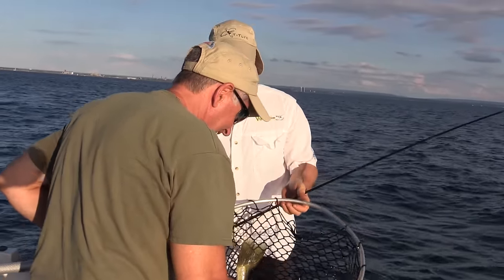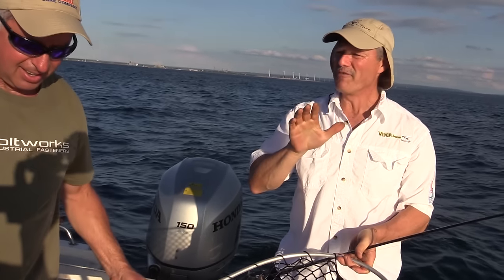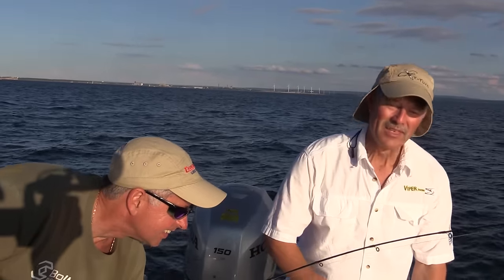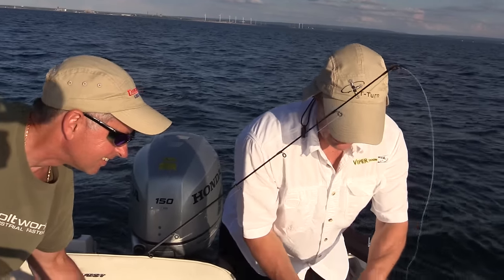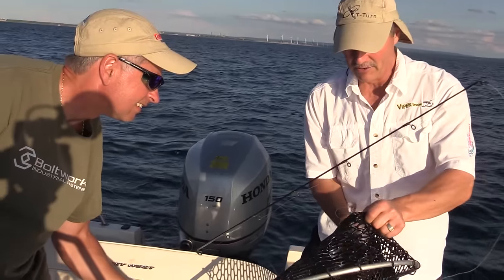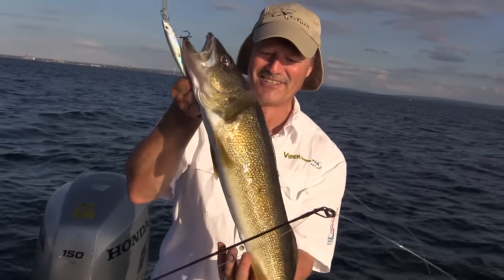We're out here at Lake Erie, came out for the evening bite. We got a flat tire on the way up here, so we lost some time — only got about another hour before the sun goes down. Today we're just flatline trolling with the American Smelt Crankbait. There we go, there's a good start to our day.